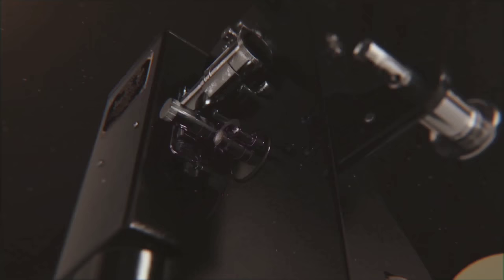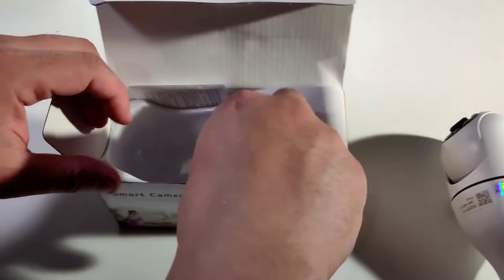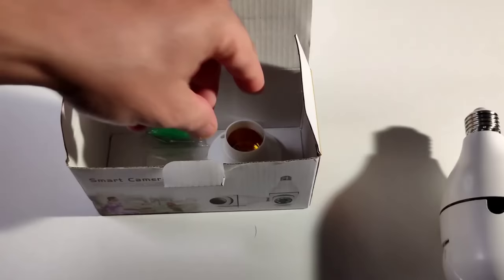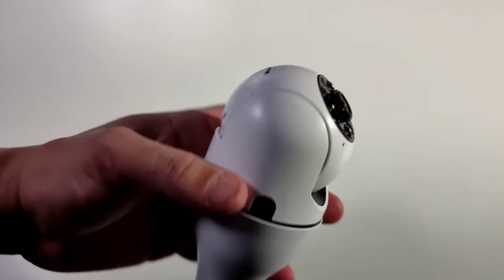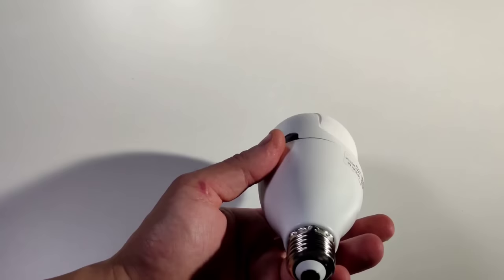First let me show you guys the unboxing and what it comes with, and some of the stuff you guys need to know about. You get a manual book, you get the device and screws. It's very nice and very light — not heavy at all.